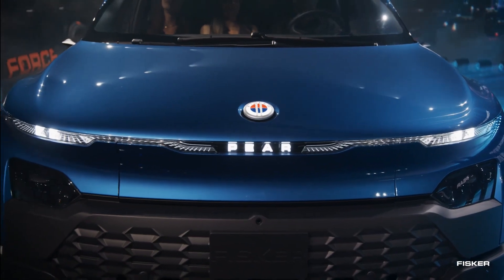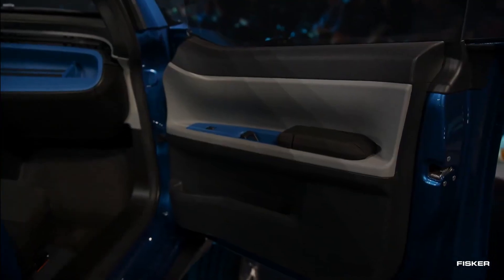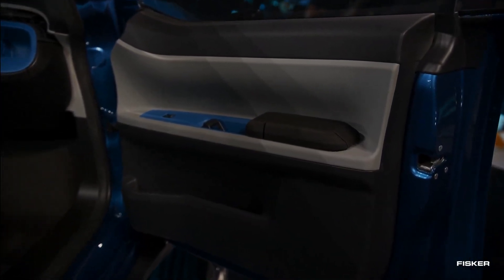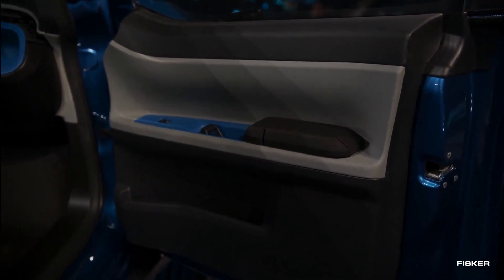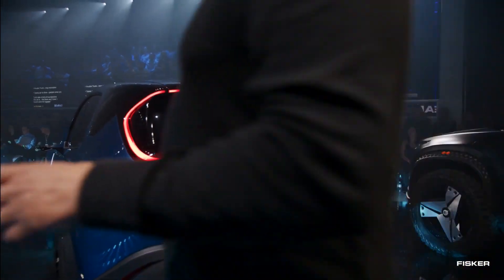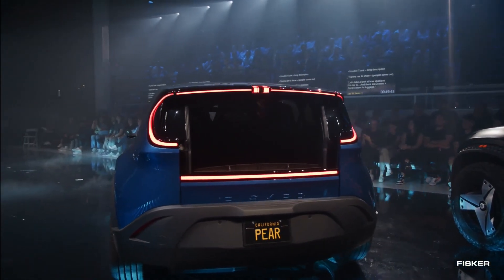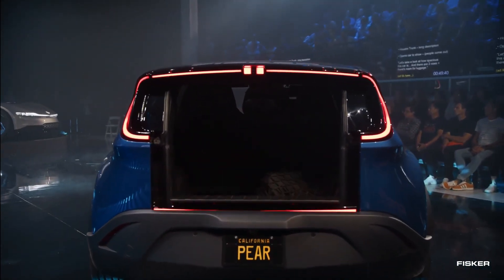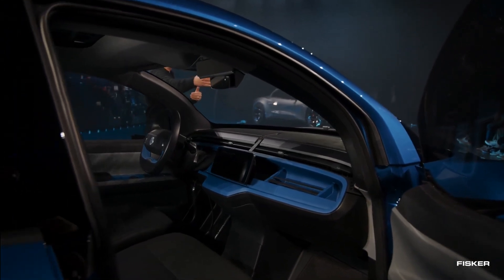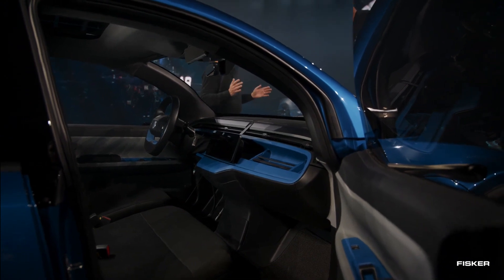The Pear's interior design prioritizes practicality and flexibility. The standard armrest adopts a one-piece pattern, simplifying manufacturing and fitting into all four doors. The SUV also features the highly anticipated Houdini trunk, replacing the traditional long liftgate with a lower panel that drops into the SUV's body while the upper glass recedes for a spacious opening. As for seating, the Pear offers a six-seater configuration with three passengers across the front and three in the second row.